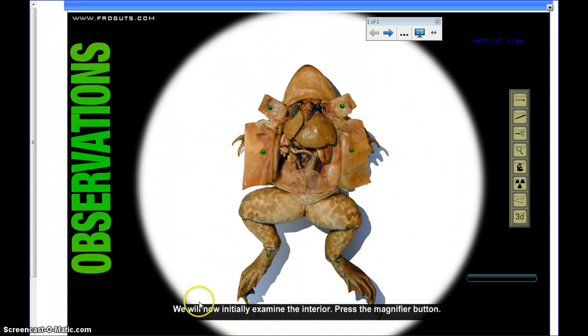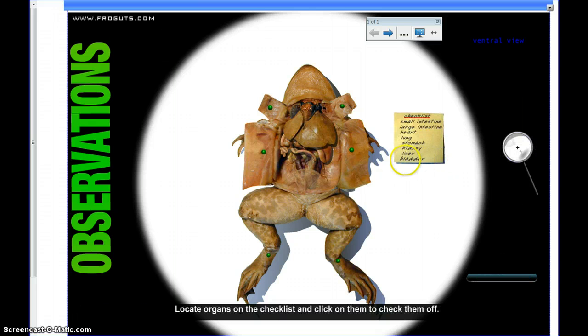Now we're opened up. It says we can initially examine the interior — press the magnifier button. We get to use a magnifying glass and there are organs listed on a checklist. My computer seems to have frozen — but we can click on wherever we need to go, and as you locate the organs you check them off your checklist. We've checked the liver off, and there's the kidney.